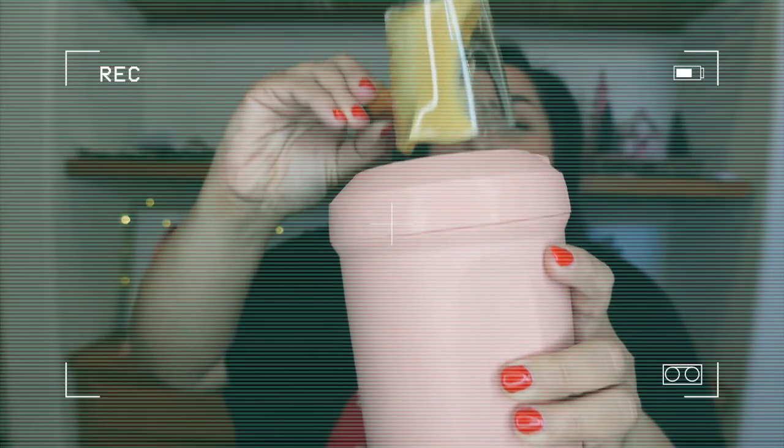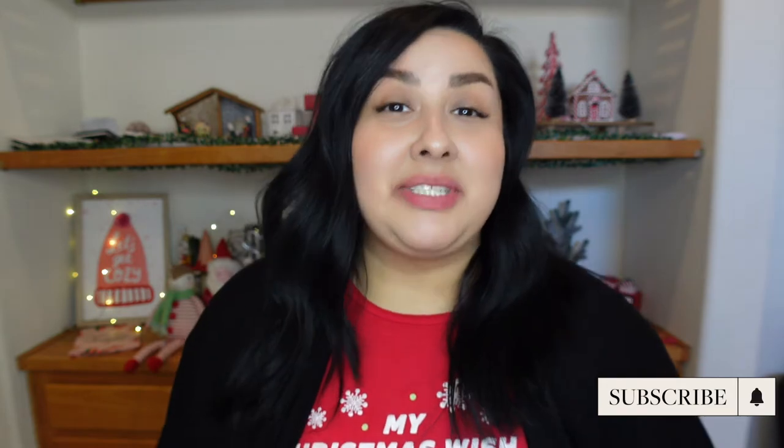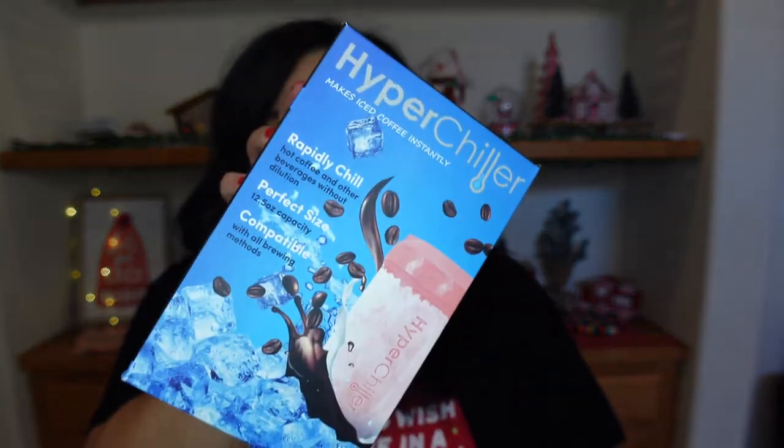Hi guys, welcome back to the channel. My name is Griselda and today we're going to do a review of the very hyped-up Hyper Chiller. I have been hearing about and seeing it for probably the last year before I finally decided to just go ahead and buy one. I was really curious if it worked, if it was easy, the size — I had a lot of questions.